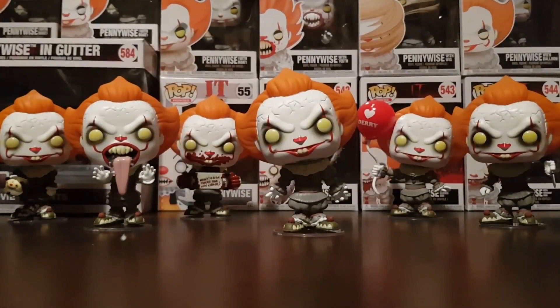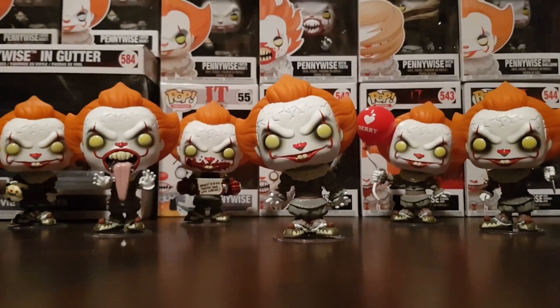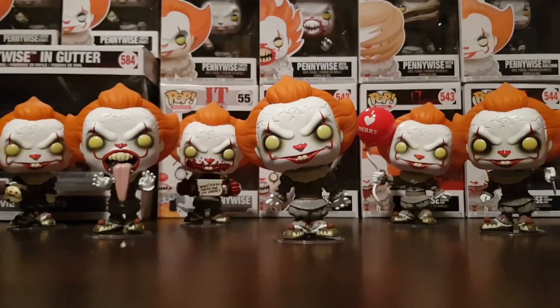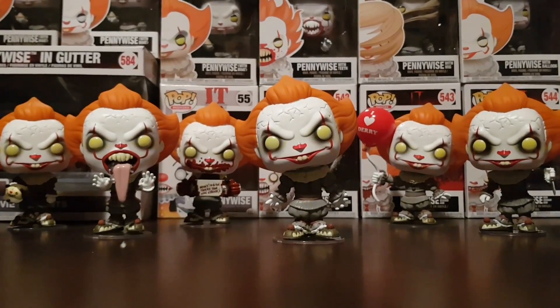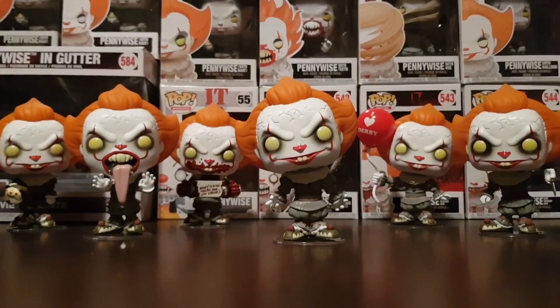So we'll review them. If you're a fan of Pennywise and looking forward to the IT Chapter 2 movie, let us know in the comments. If you enjoy this video, I'd much appreciate it if you could hit that like button. Don't forget to subscribe — I've got more Pop Vinyl videos on my channel. And without further ado, let's jump straight into it.